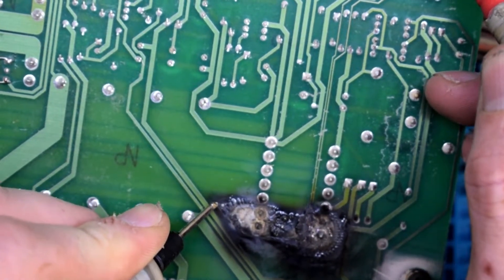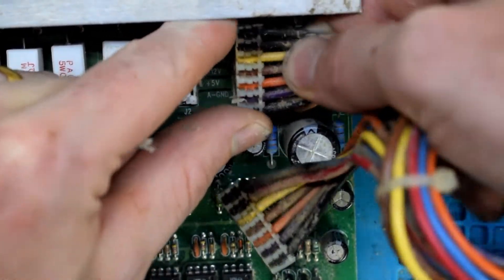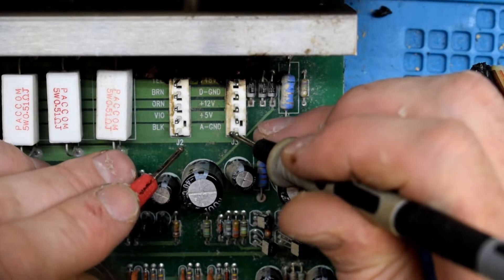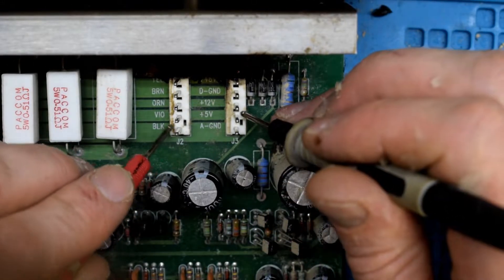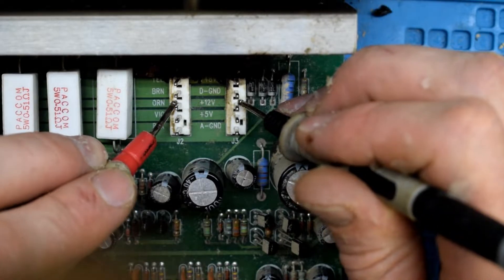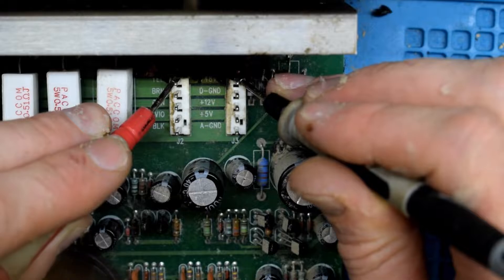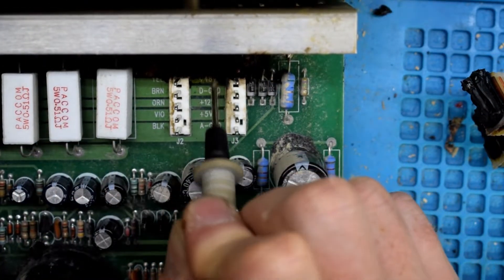Yep, so those two vias are gone. There's some 48 volt rail that has shorted out.